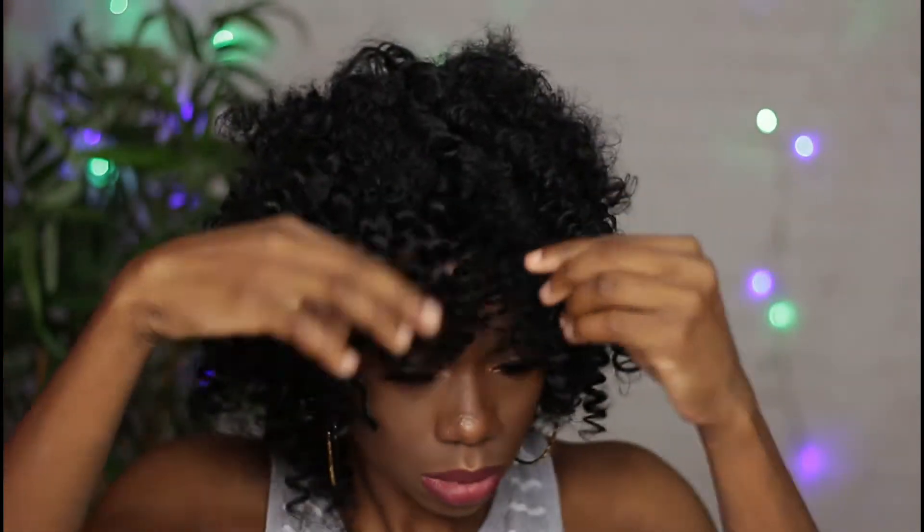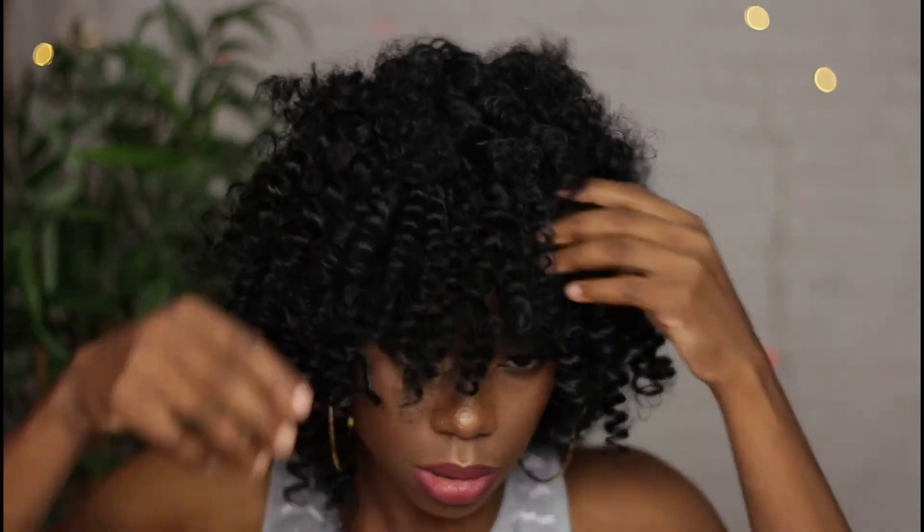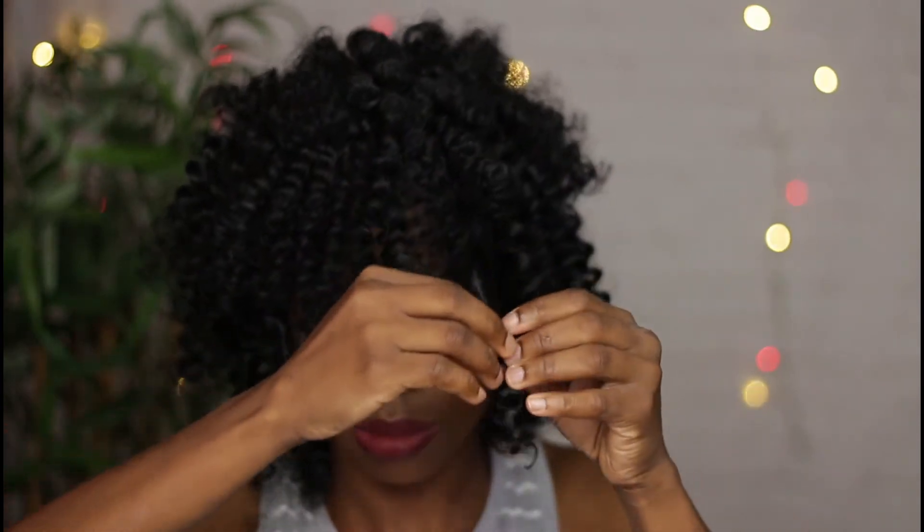Remember, the more you separate the curls, the bigger or fluffier your hair is going to be. I plan on wearing this to work so I wasn't going for a bold look, and I also trimmed the hair wherever I felt it was necessary.